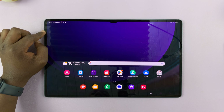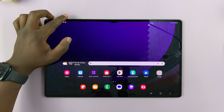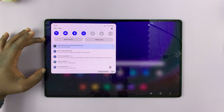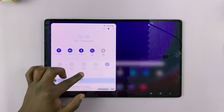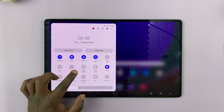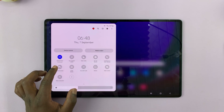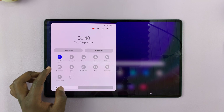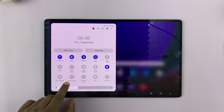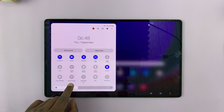Swipe down from the top of the screen to the notification center, and then swipe again to reveal the quick settings. Now scroll through the quick settings looking for the screen recorder — here it is, it's called Screen Recorder.